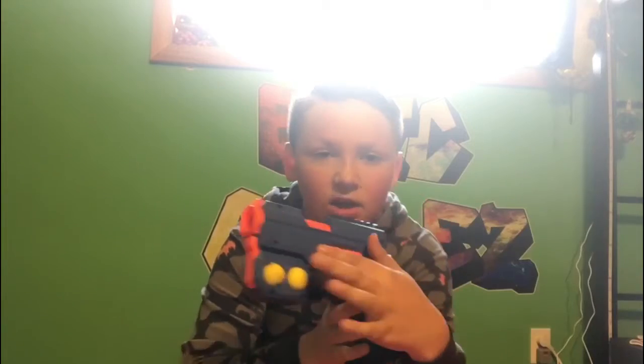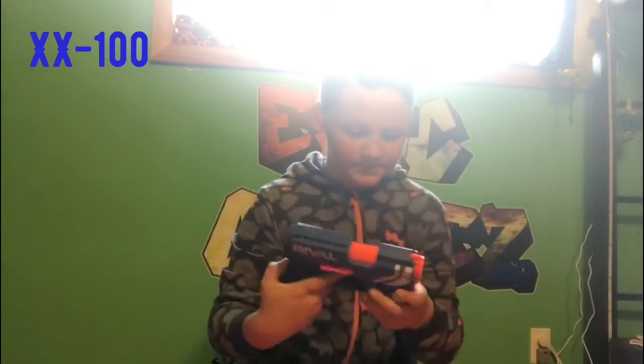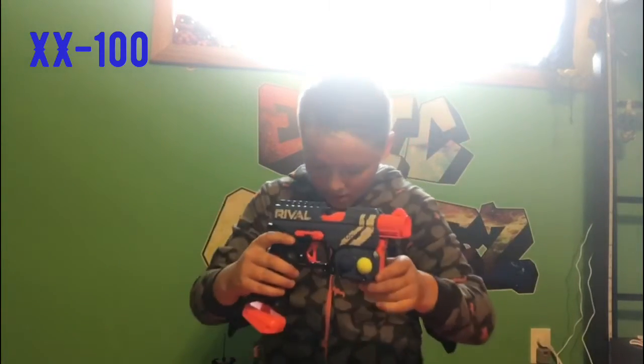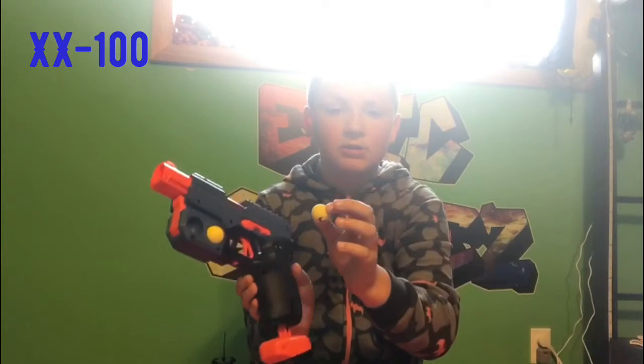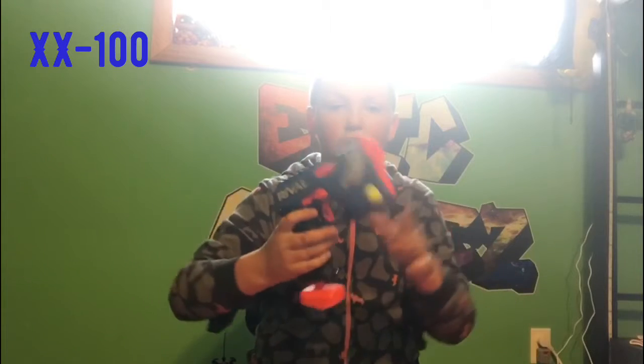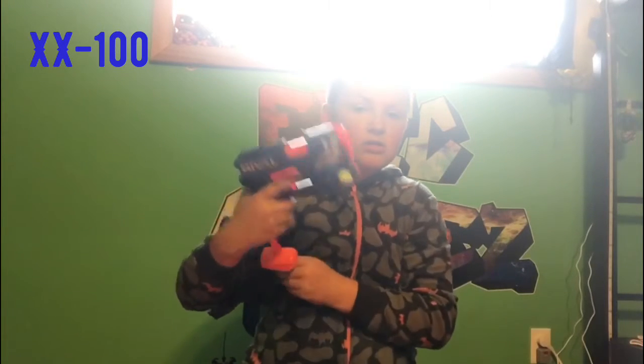So, Nerf Rival XS100. There's a lever right here that pops this out. Usually some people would put one in there already, but it holds two on each side. I'm going to take one of the Nerf balls out and insert it right in the top, then close it and pull this down, back up.